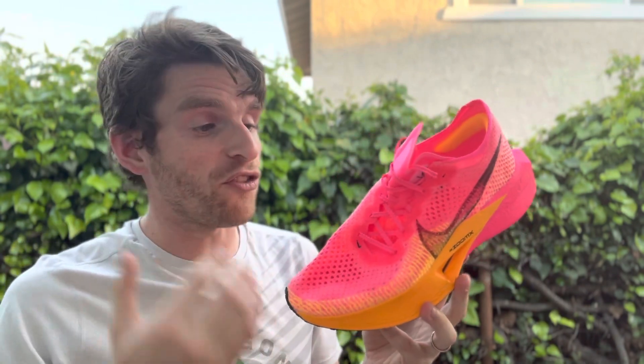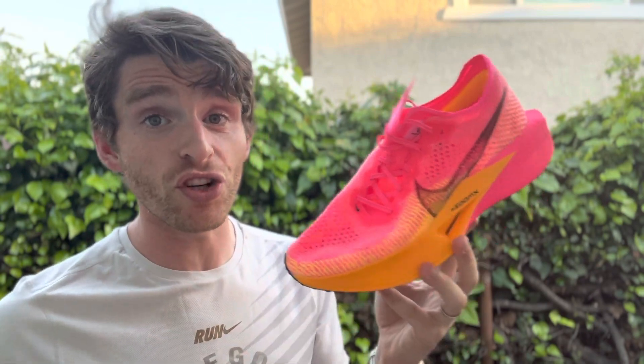But this is the Vaporfly — it's still fast, it's still fun. Not my top racing shoe personally, but a lot of people are still going to like this.